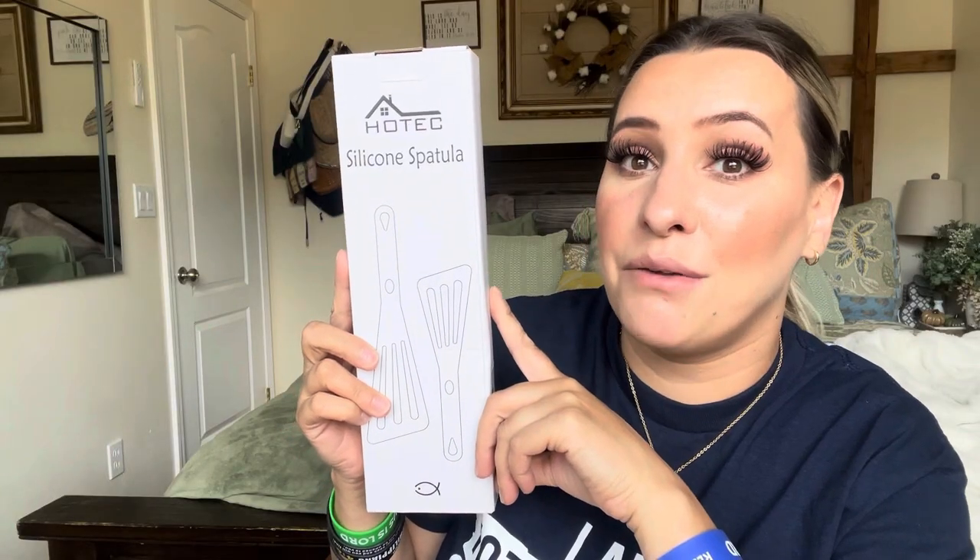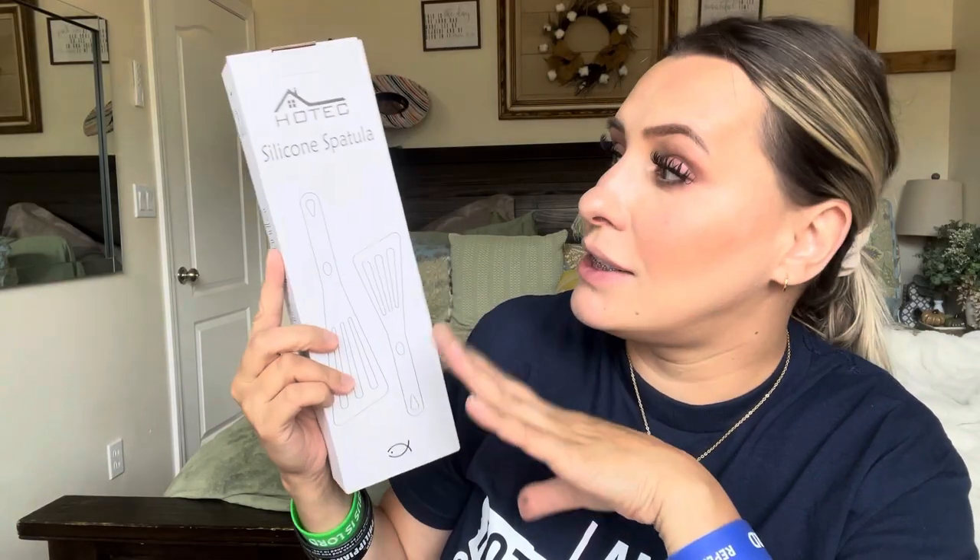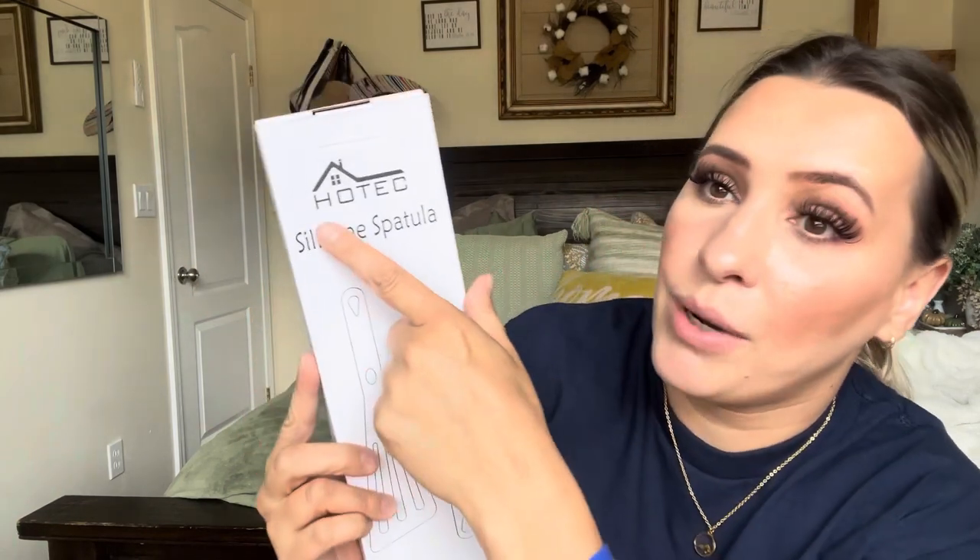Hey everyone, welcome back to my channel. If you're new, welcome — my name is Darlene. Today I'm going to be reviewing these silicone spatulas by this brand right here. I love spatulas and cooking tools — something new in the kitchen is always fun, especially when it helps you out. This is how it comes in the box, and you get two spatulas.